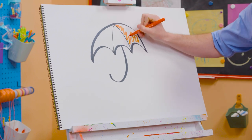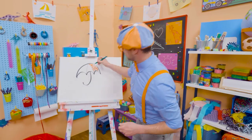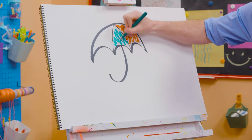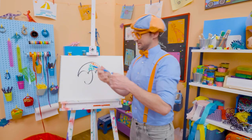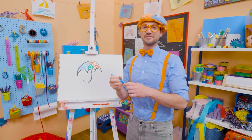Let's add some red right there. Whoa! Let's add some green. Whoa! And let's add some blue. Whoa! Now, that's a colorful umbrella.